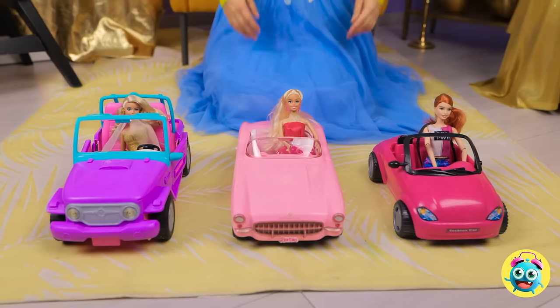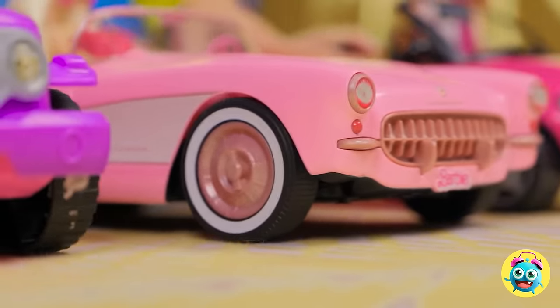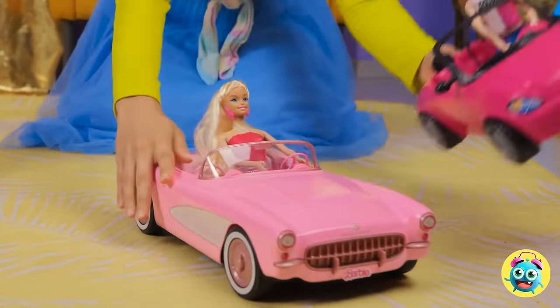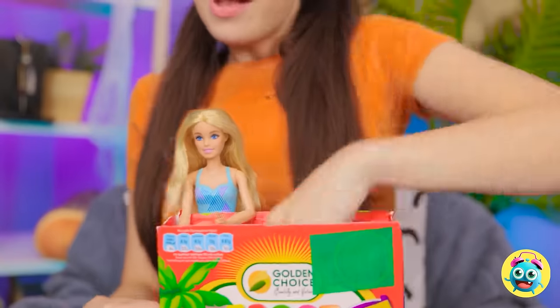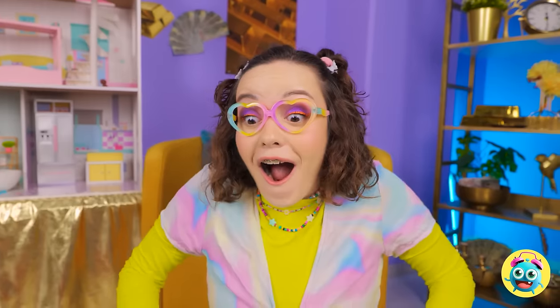Ready to do this? Ladies, start your engines! Three, two — wait for it! One — go! This is crazy! Oh no, she crashed! This is intense! I can't look away! It's a race to the finish line! Woohoo! You won!